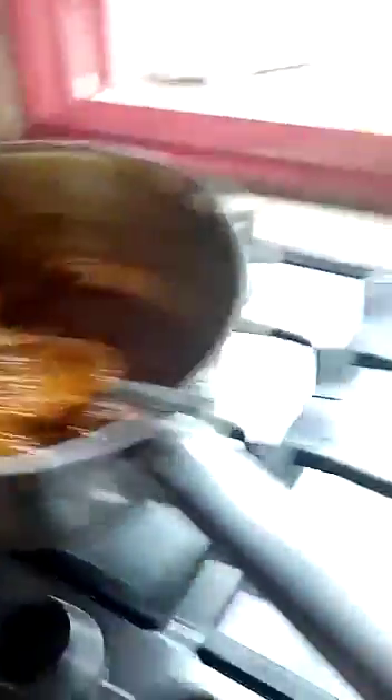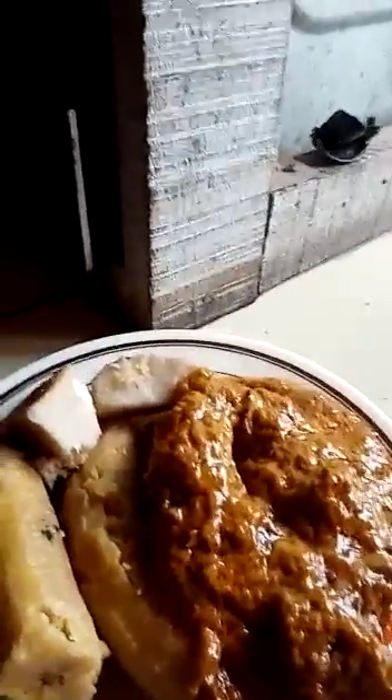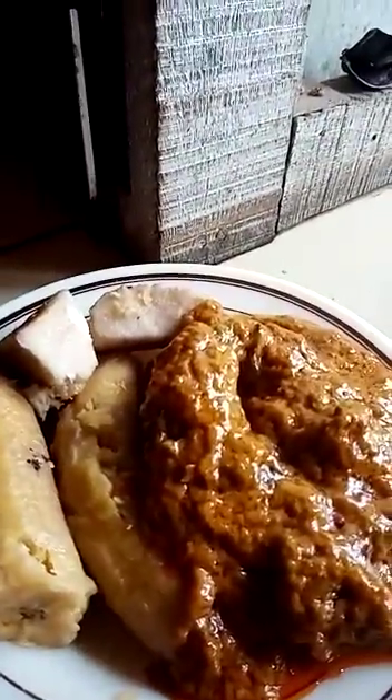And this is a hot pot. This is the red oil that I use — you can see it there. This is the outcome. I'm going to go and enjoy it. You try it too. Thank you for watching me. Bye.